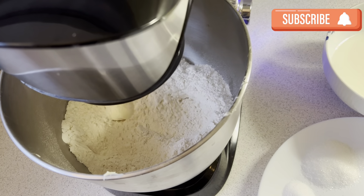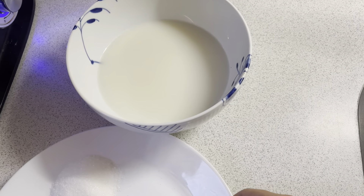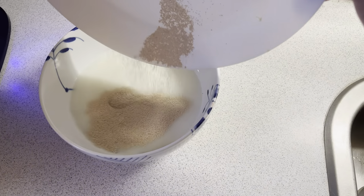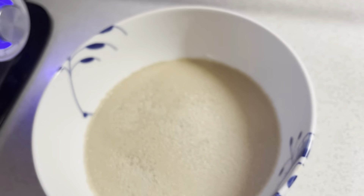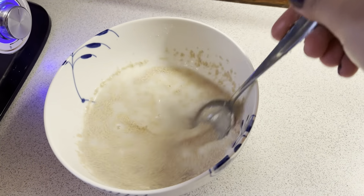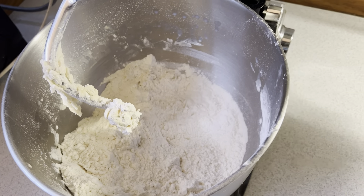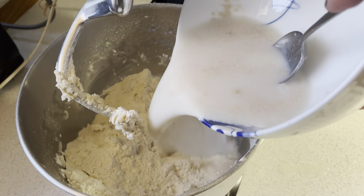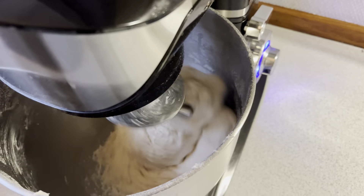First of all, I have 1 tablespoon of butter and mix it in. Here I have warm milk at room temperature, and I add instant yeast, salt, and sugar and mix it well. Then I add half a cup of water into this milk mixture.